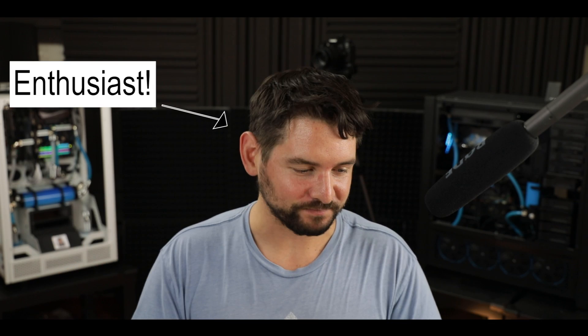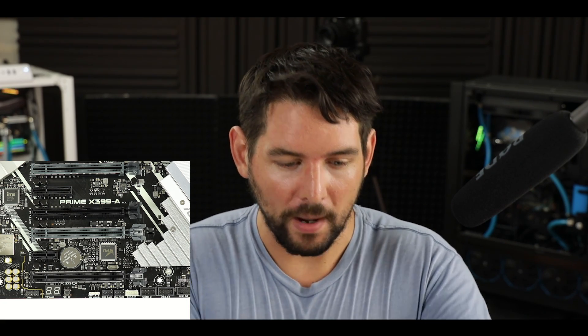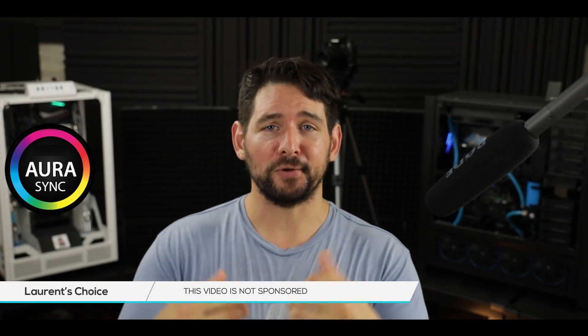We could stop the video right here — we have reviewed more features than you could reasonably hope for on a board that costs only $350. But there's more, and it's probably my favorite part: the enthusiast features. The Q-Code screen is one of my favorite tools on any motherboard. It allows me to easily troubleshoot a build that won't start or is throwing errors, and it also monitors the current CPU temperature. I avoid making builds that don't have Q-Code screens. There's also a power switch soldered directly onto the board, which is a lifesaver for testing a build without plugging in all the front panel connectors.